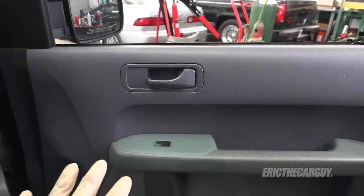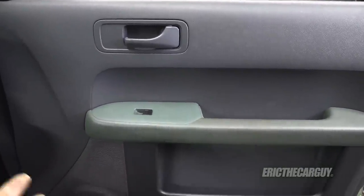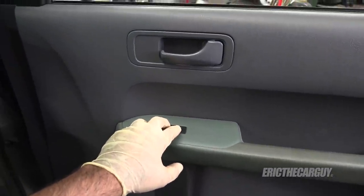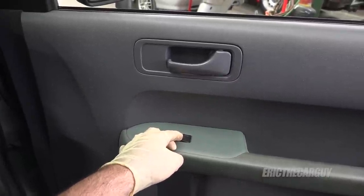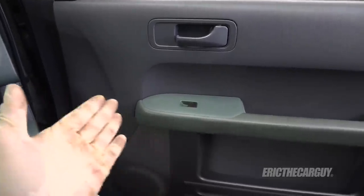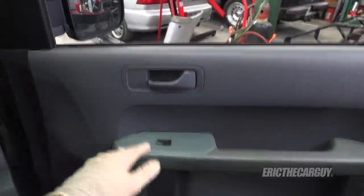The reason I know this is a mechanical problem with the window regulator and not an electrical problem is quite simple. I listen to what happens when I hit the switch — you can sort of hear crunchy noises. So that tells me the electrical portion, the switch, and everything else is working. It's just that the window cannot mechanically go up and down.